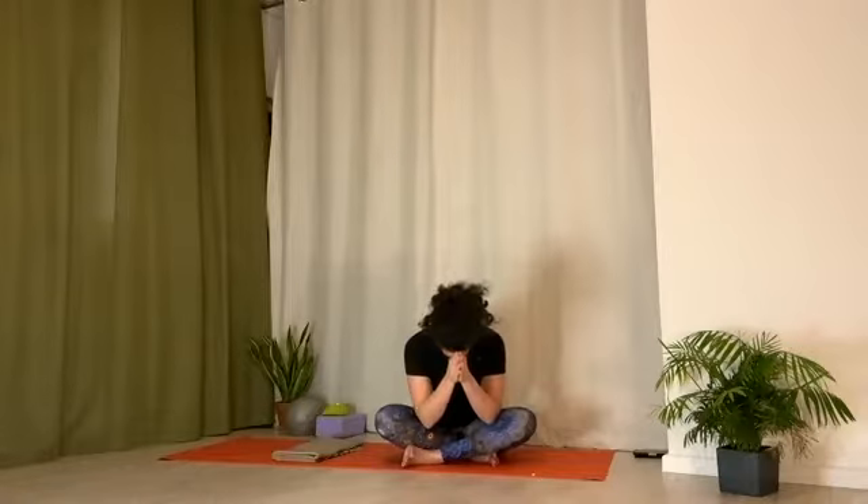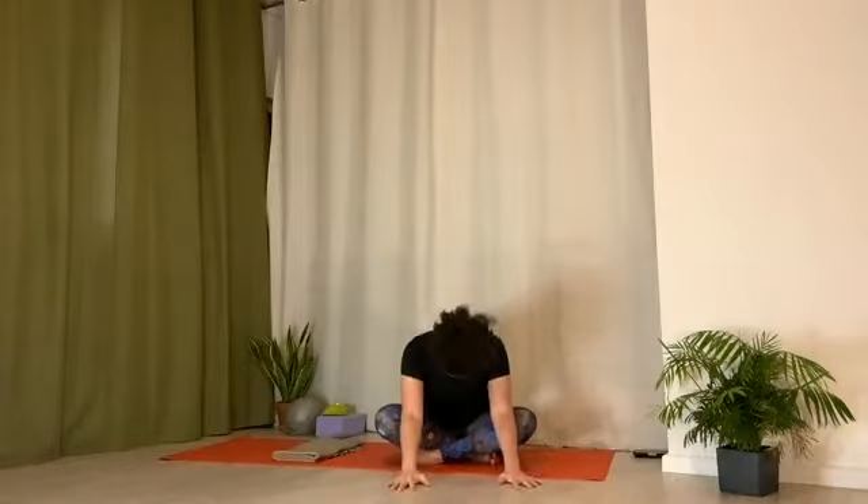Come into a cross-legged position, hands at heart center. Just take a moment to feel what you did for yourself here. Feel the connection you have now to your breath, how your breath is able to move through body. Namaste.